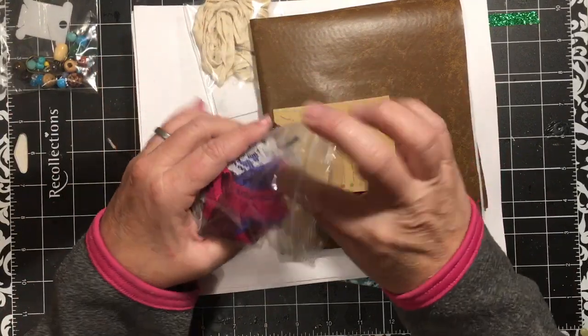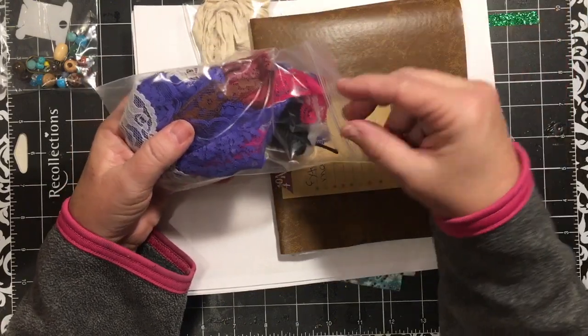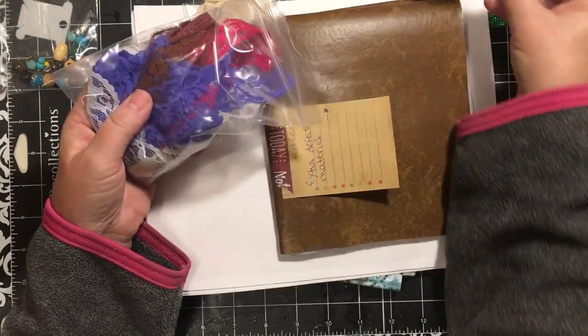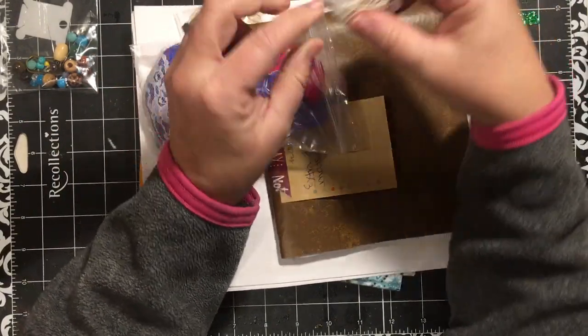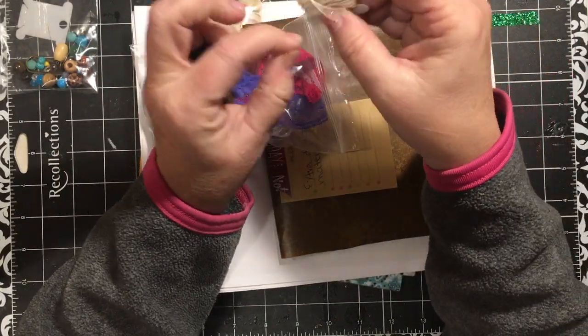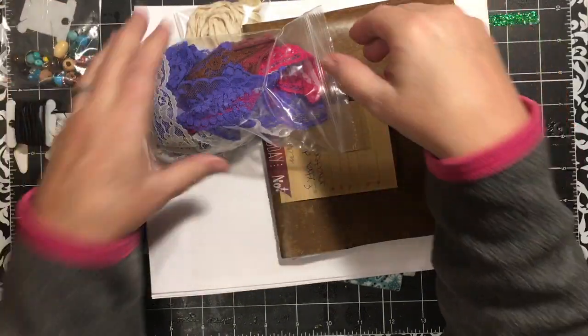In here is some of the thread, and here's the black elastic. And this, I believe, is the waxed binding material that she likes to use.